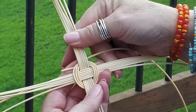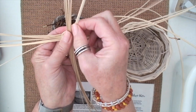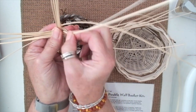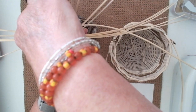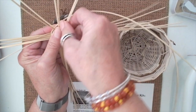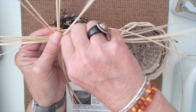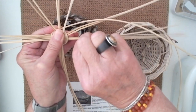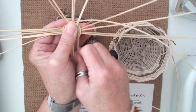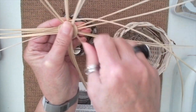After I have lashed it, I want to hold that together with one finger and separate the spokes into groups of two. These two will become one spoke. I want to kind of pull them apart — the more evenly that you separate these, the more consistent your basket will look. I'm pulling them apart like on a clock, keeping them in pairs going around.